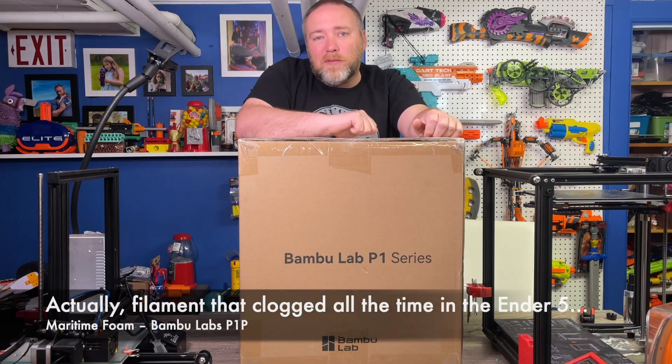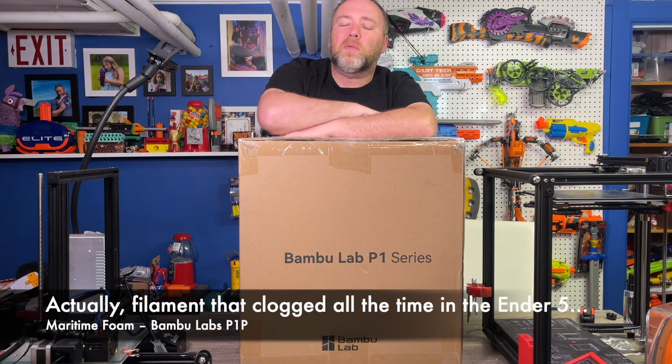In this video I don't really talk a whole lot about walls, supports, or actually printing — I'm kind of assuming that if you're getting this it's not your first printer, although it would make an excellent first printer. Just watch some more in-depth reviews on how to actually use it. The process is really similar to other printers except you're using Bambu Lab software instead of Cura or Prusa Slicer.